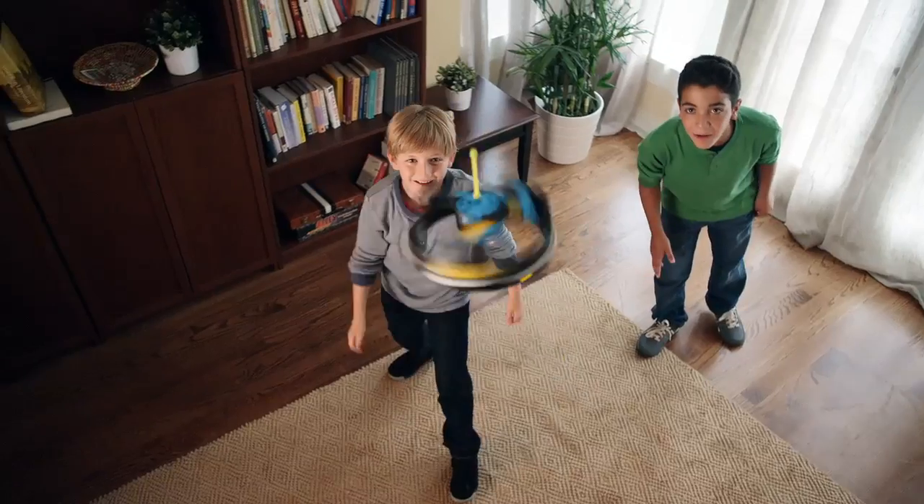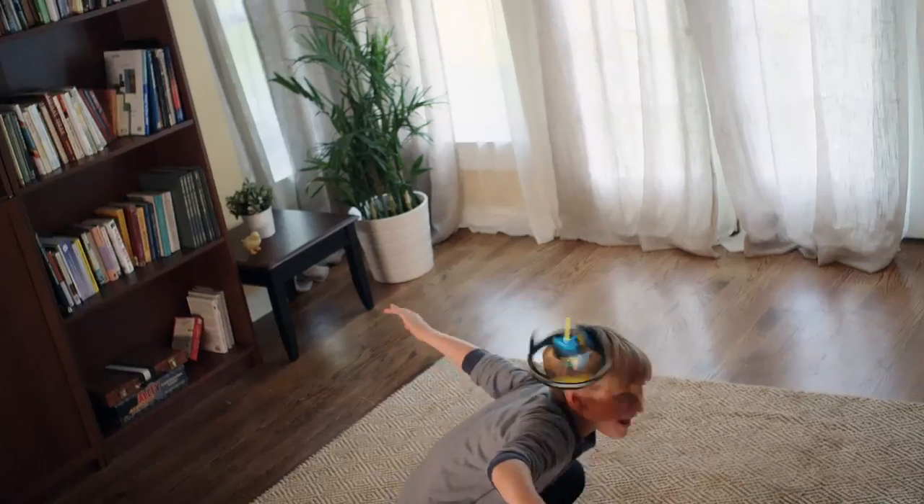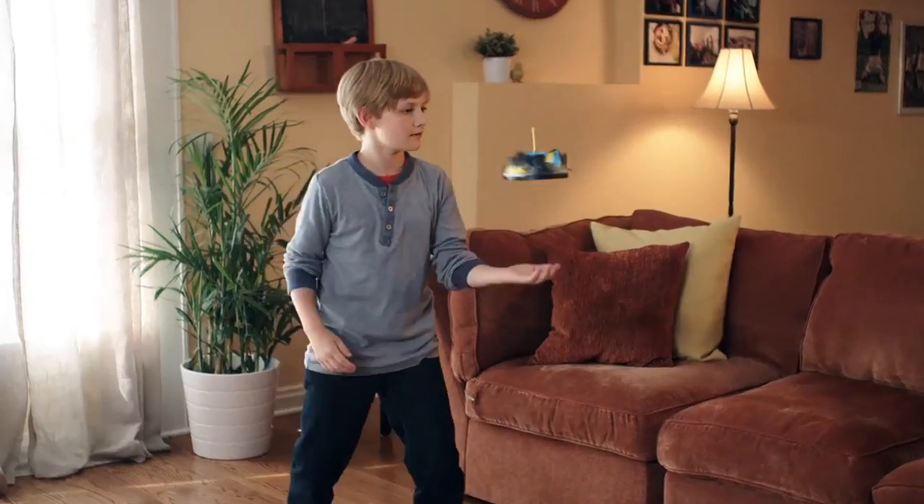It's the Air Hogs Vectron Wave! It's out of this world! You control the Vectron Wave with your hand or with any part of your body. Patented wave technology makes it the UFO you control!